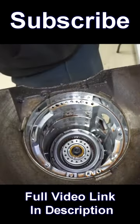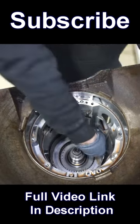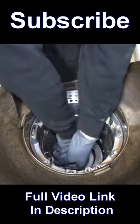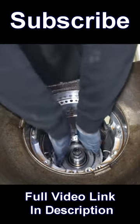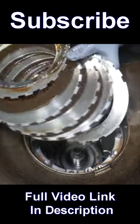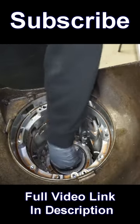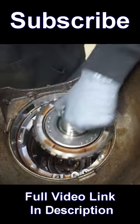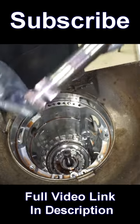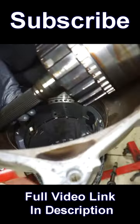Take the fourth drum out, pull the direct drum out, front band, intermediate clutches — and they actually look pretty good. You can't get the center support out, so pull the sun shaft out.